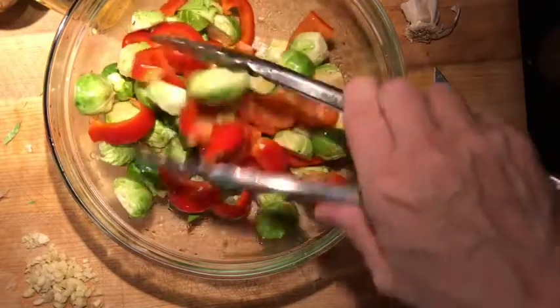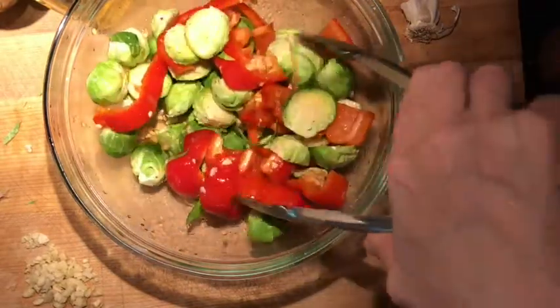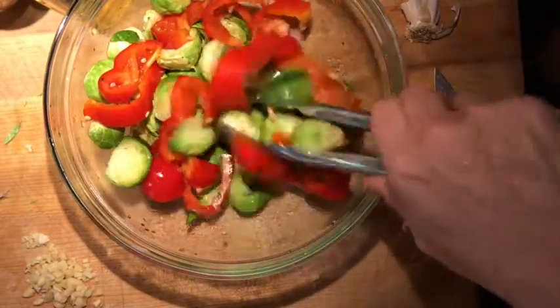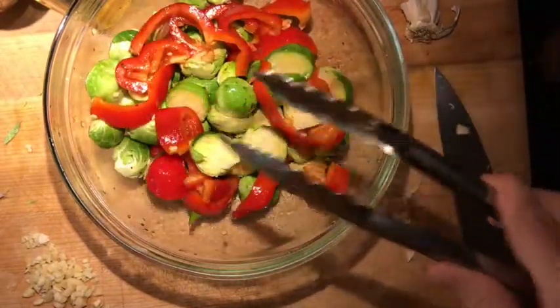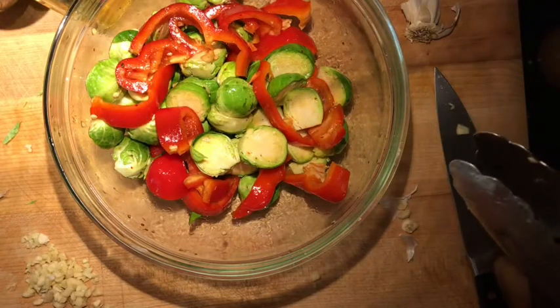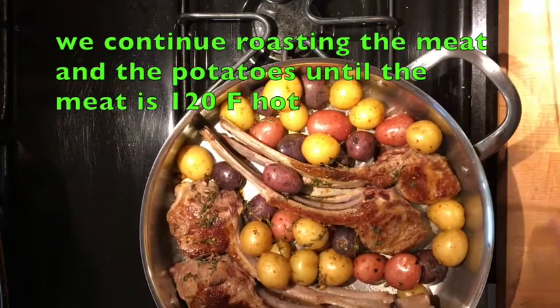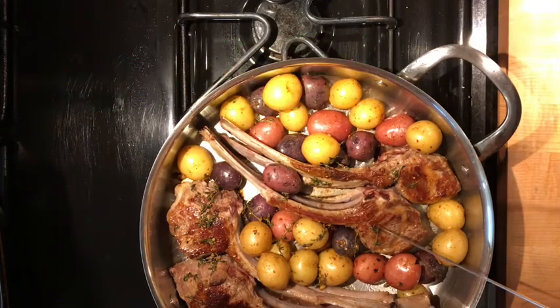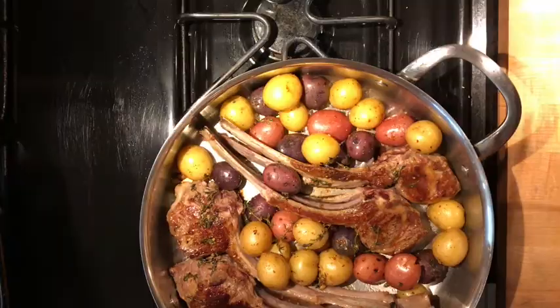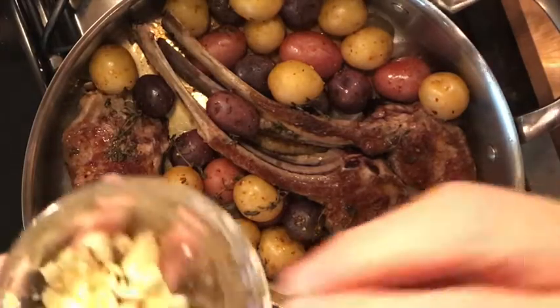I'm going to stir fry all this in a pan right before I am taking the lamb out of the oven, so they'll be cooked all at the same time. I'm adding now the garlic.